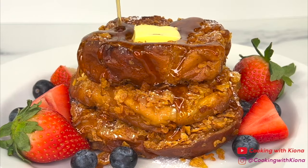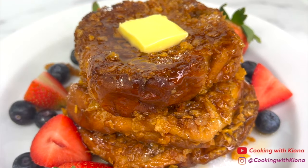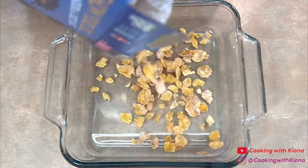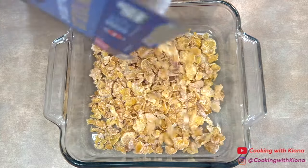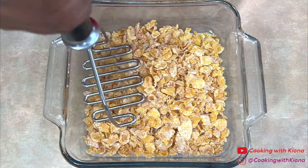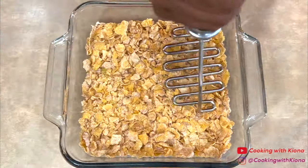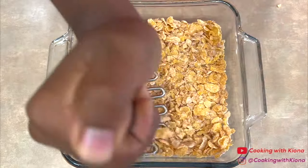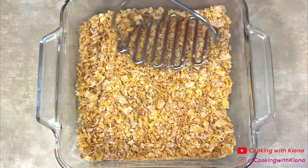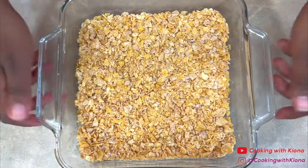Hey everyone! Today I'm going to show you how to make this delicious crunchy French toast. So let's get started with the video. In a dish, pour a good amount of frosted flakes. Then crush the frosted flakes into smaller pieces. The reason why you want to crush up the cereal into smaller pieces is so that it coats the bread better. When you're done, set your frosted flakes to the side.